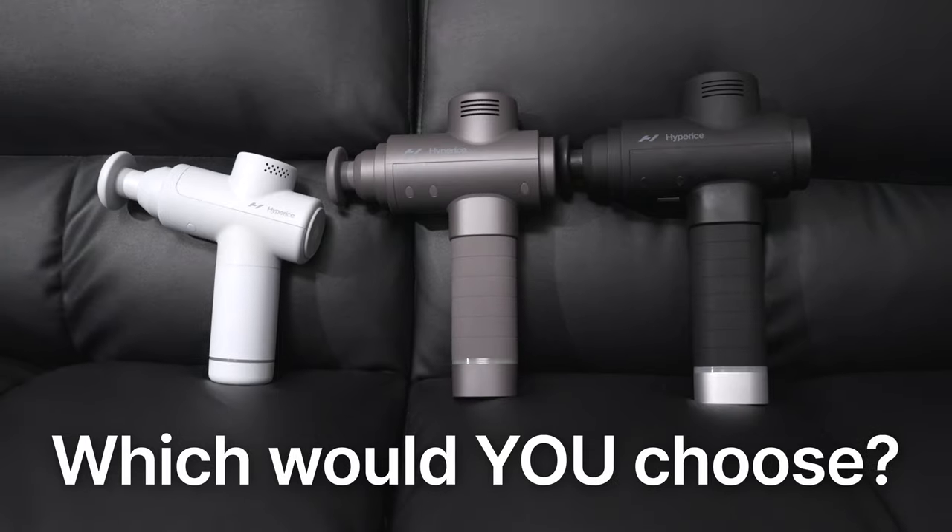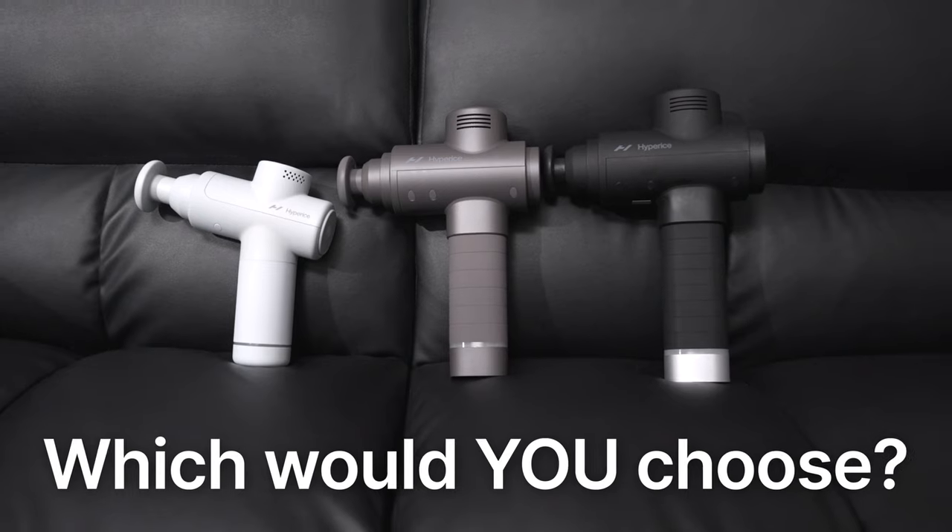Let me know in the comments which one you would choose — would it be the Hypervolt Go 2, the Hypervolt 2, or the Hypervolt 2 Pro? And if you're trying to decide between the Theragun and the Hypervolt, check out this video right here. Or if you're interested in other massage tech, check this video out right here. Embrace the hype, fam!